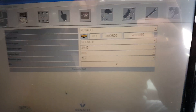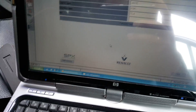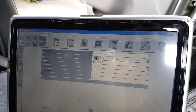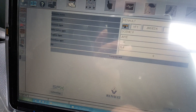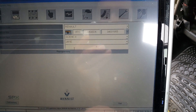So the first screen you have is this screen here — this is the first screen when you open CLIP. What we need to do is go to reprogram, choose that little chip in there, and press reprogramming.